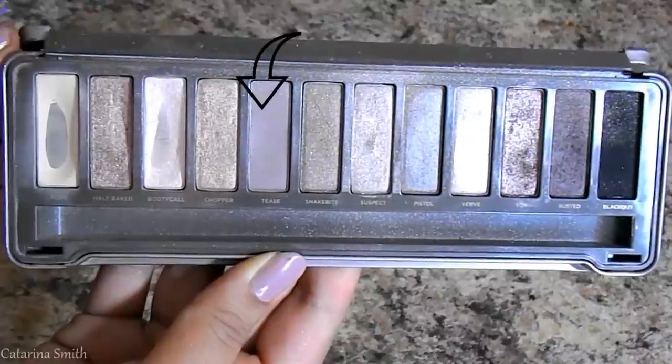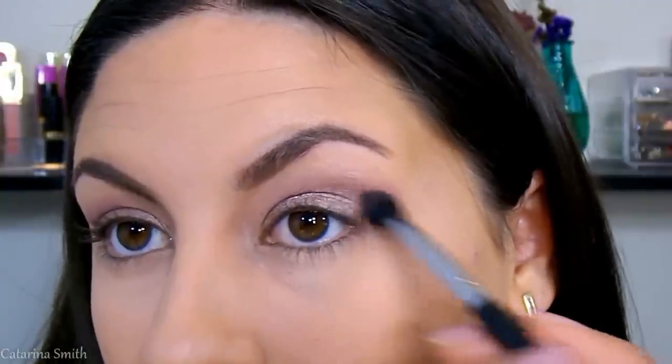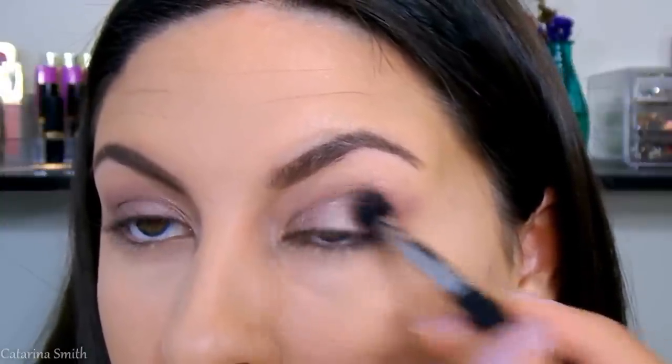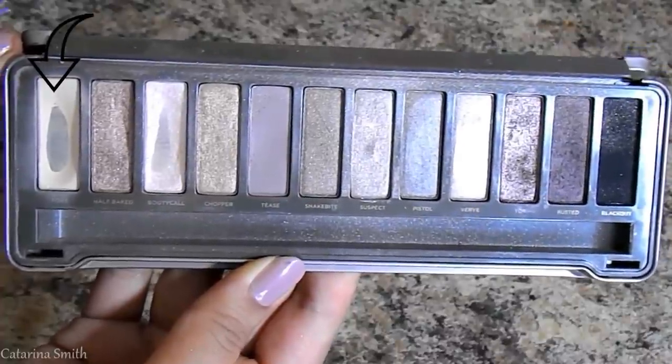Then going in with the shade Tease from the same palette — a beautiful matte taupe-y brown with a grayish-purple undertone — using the Morphe 330 brush to blend this in my crease, focusing on depositing most of the color on the outer V and bringing it in towards the middle of my eye. I'm then taking a large fluffy blending brush to blend everything so there are no harsh lines. Adding a little more of that light lavender shade back in for a slight pop of color. Going back into Naked 2 with shade Foxy and a small flat brush for my brow bone highlight — I wanted matte here so the focus stays on the eyelid. Adding a little more Whitey K on the lid to make that pop.